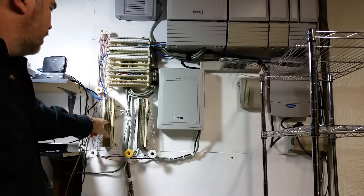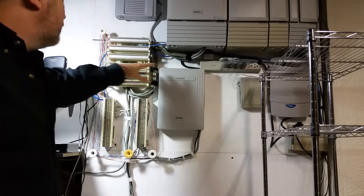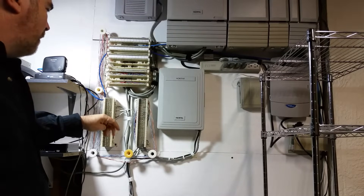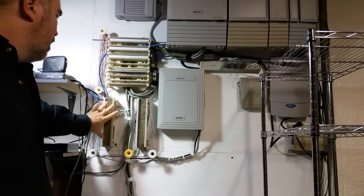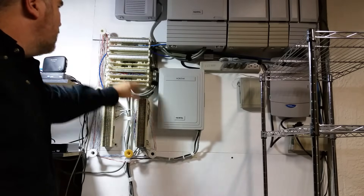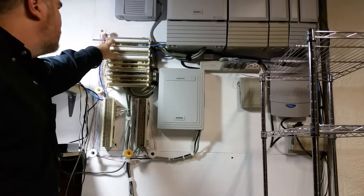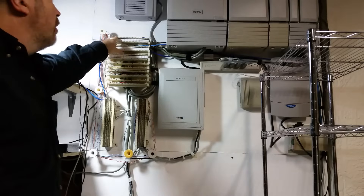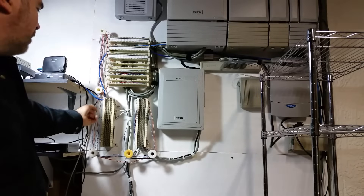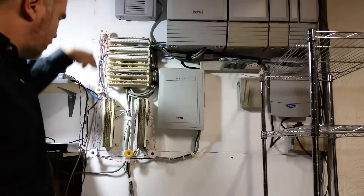Sometimes they use 66s. More commonly you're seeing 110s now because they're space efficient. What happens is a lot of times the wiring that goes out to the phone jacks or is extended to some other part of the building will come in and terminate on 66 blocks, but you need to make a cross connect with a jumper wire from the 110. So if we needed port 4 on the PBX cross connected to cable number 7 on the 66 block, we do what's known as a cross connect.